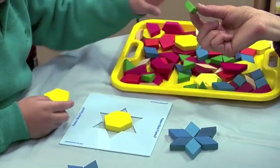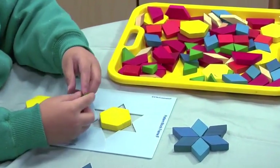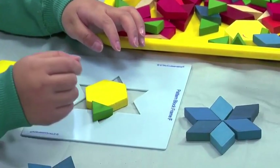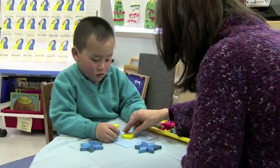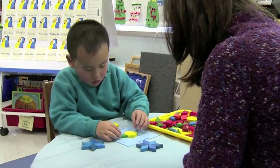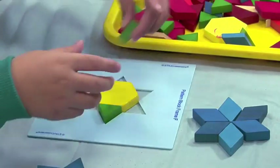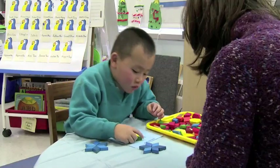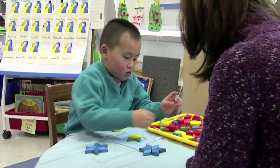What about if you use something like this? A triangle. Does that fit? Yeah? Okay, well go ahead. Do you think you can make a star now? We're really trying to make it fit.